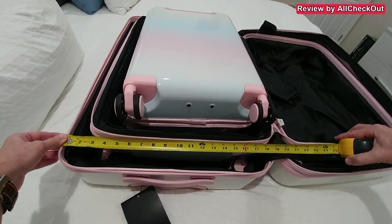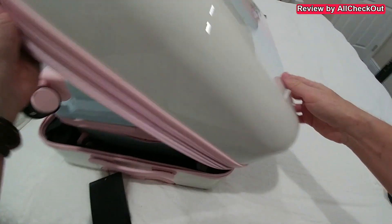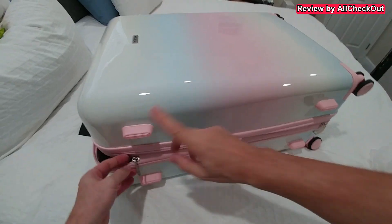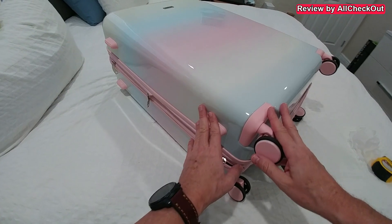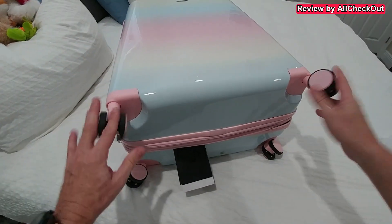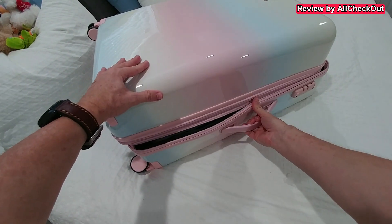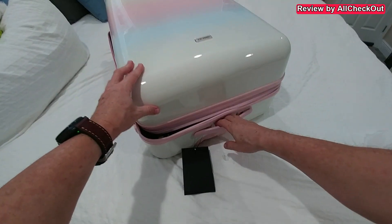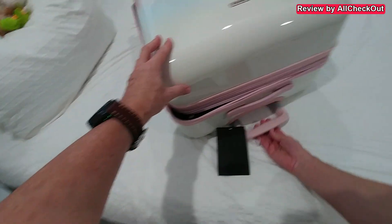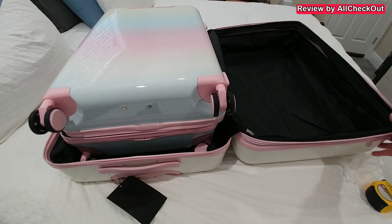One thing I forgot to show is that we have these nice feet on one side of the suitcase. On the bottom we have the wheels, on the other side there's also a handle with the lock, and on top we have two handles — this fixed one and the expandable telescoping one.